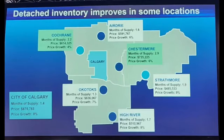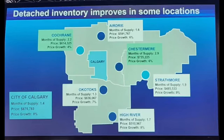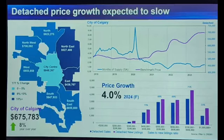For areas outside Calgary: Chestermere is expecting 6%, Cochrane 4%, Okotoks 7%, High River 8%, Strathmore 9%, and Airdrie 6%. So we can see predictions of growth in all areas around Calgary. And here is a slide showing price growth in each area in and around Calgary — what you can expect for apartments, and they've also got one for detached houses, so you can see where the biggest price growth is and what the average sale prices look like.